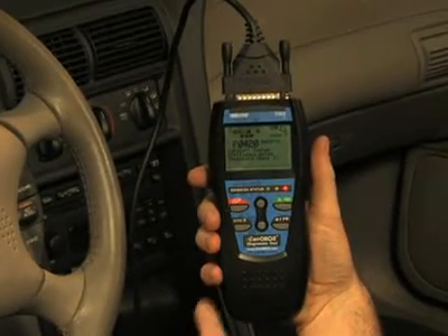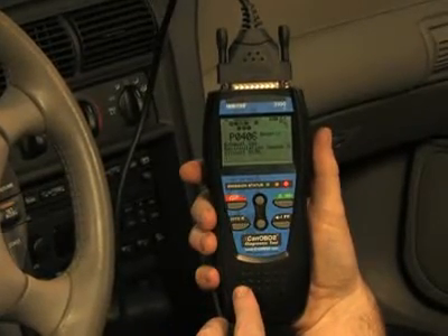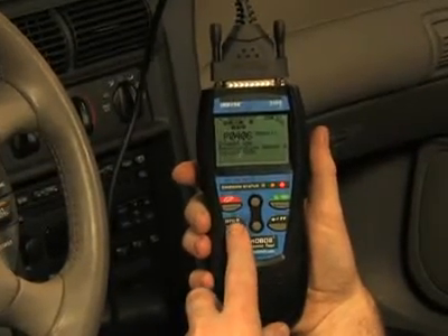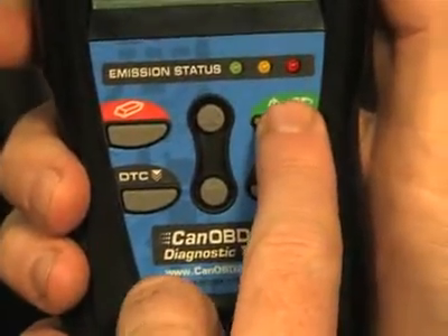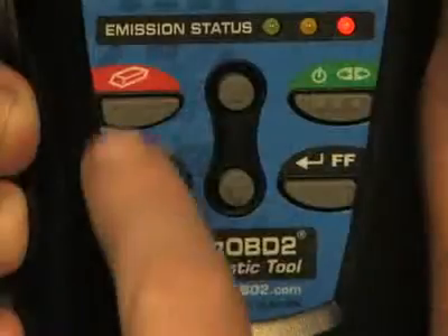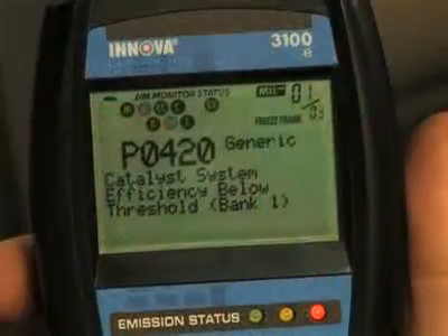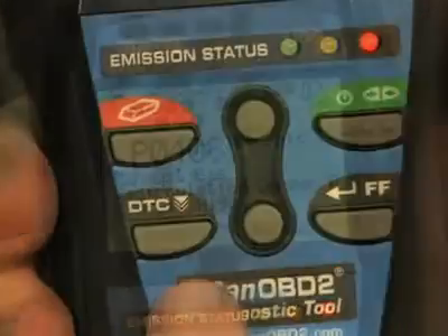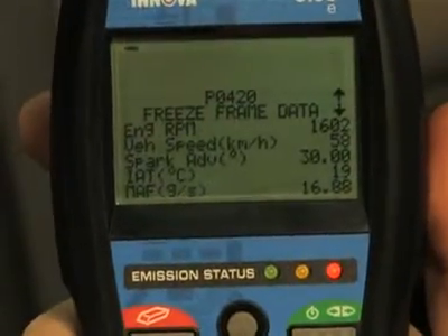Another great feature on this tool are the easy-to-use buttons, which allow access to functions quickly and easily without having to scroll through any setup menus. When the green link button is pressed, it signals the tool to begin communicating with the vehicle. The red erase button, when depressed, turns off the check engine light on your dashboard. The DTC button will scroll through the codes found on your vehicle, while the FF button, when depressed, will show you the freeze frame data on the vehicle.